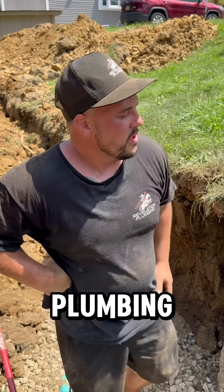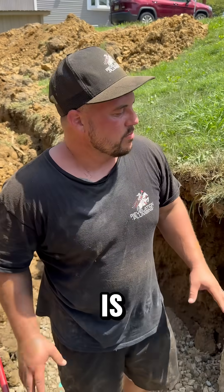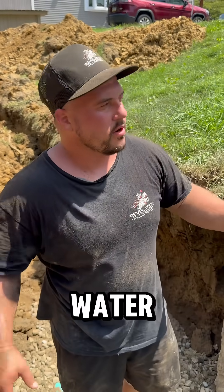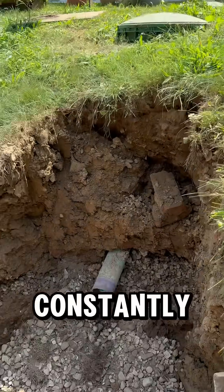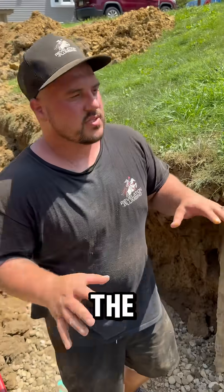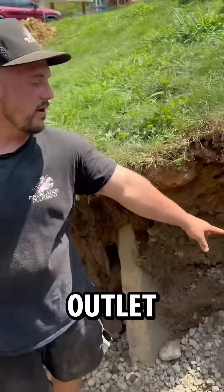Hey guys, Brett with Revelation Plumbing. I just want to go over with you guys the layout of a leach field, which is meant to leach out the extra water from a septic tank like this, so that you're not constantly needing to pump it out — because the solids stay and it pushes the water above into this outlet here.